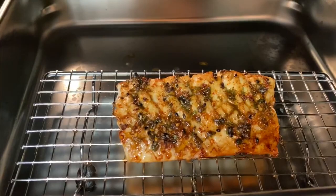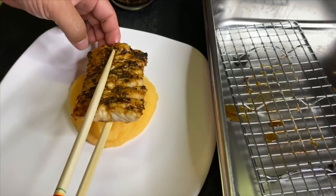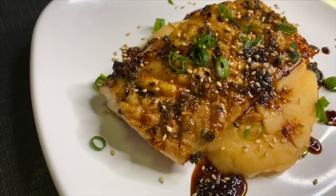We end our dish by taking the leftover sauce, reducing it by halfway on the stove, and making a very light drizzle. We top with green onions and sesame seeds. Enjoy.